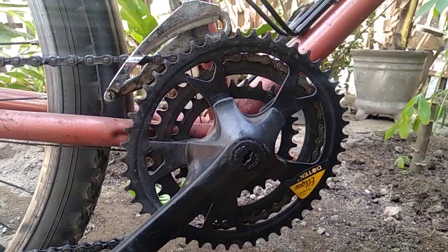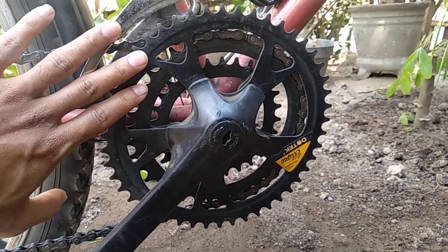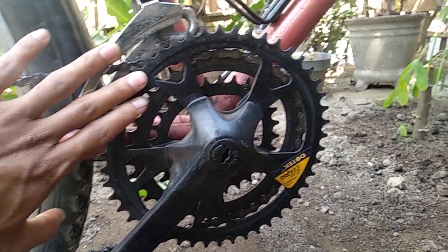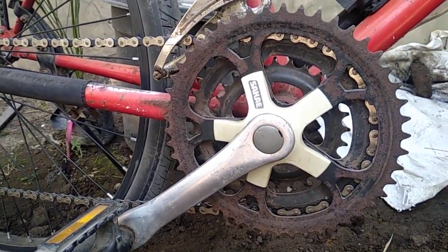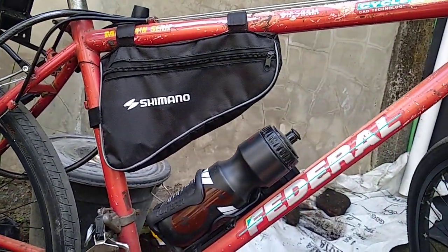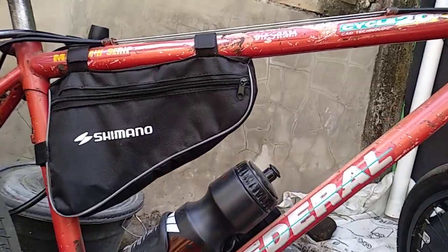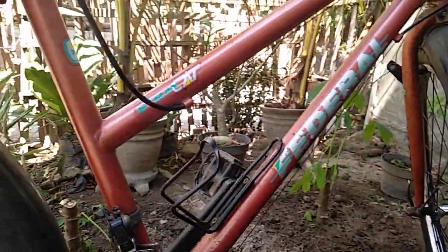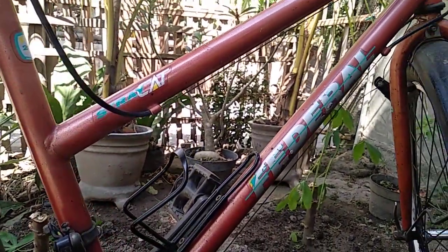Yang kita bahas adalah perbedaan antara chainring oval dan yang satunya adalah bentuk lingkaran atau bulat. Kebetulan di sini ada dua Federal, satu pasang, yaitu yang pertama Federal Diagram Mountain Series, dan yang kedua Strike Cat Ladies Fit 2000. Edisinya sama.